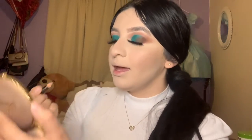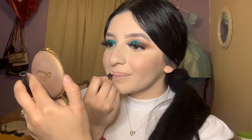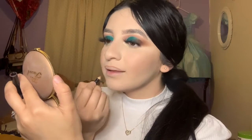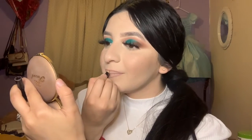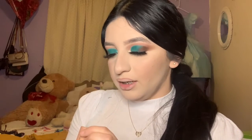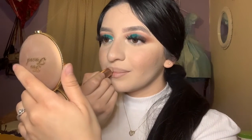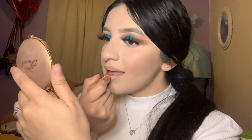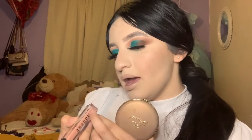This is the shade Candy K and I'm going to be lining my lips. Then I'm grabbing this lipstick from Beauty Creations — it's a matte lipstick in the shade Sweetheart. It looks like a brownish shade.